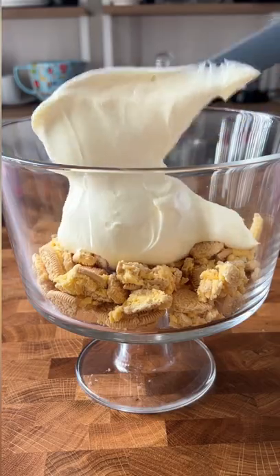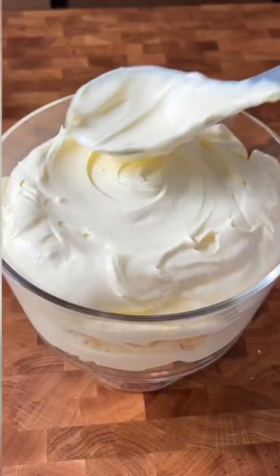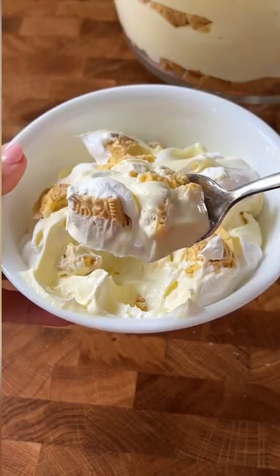Fun fact: when this recipe first came out, they didn't make lemon Oreos. So I just use a generic brand, which is totally fine. You can add things to this like fruit, swap out the pudding mix, swap out the cookies — but it'd be perfect for spring and summer.